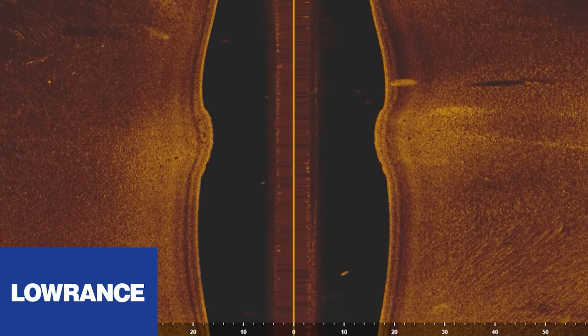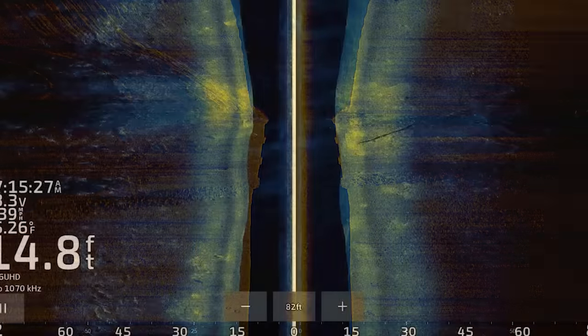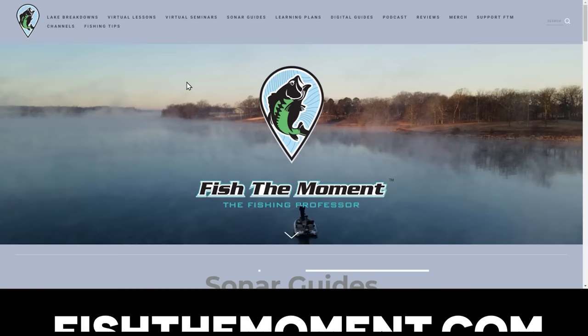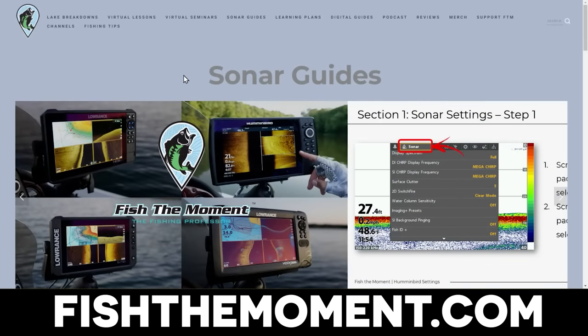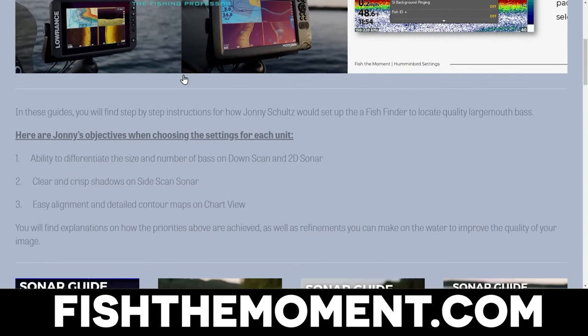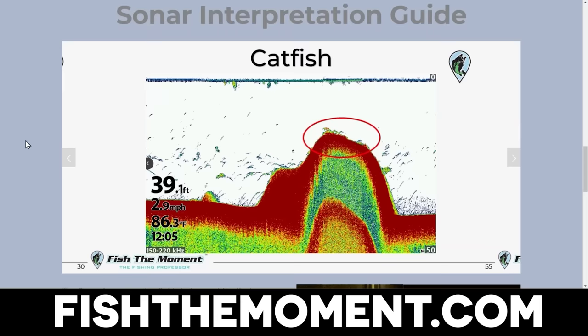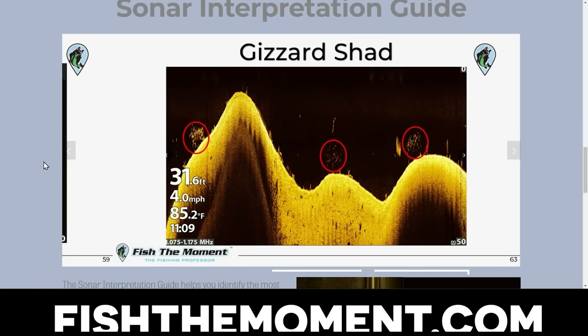I didn't go into specific settings for any brand of fish finder because the settings are completely different depending on the model, the type of transducer, and all that. So if you're interested in the settings I use specifically on different brands, head over to fishtomoment.com and check out my sonar settings guides. I have guides for all the units I've used on my boat over the years, and I'm adding more as I get new fish finders year after year.